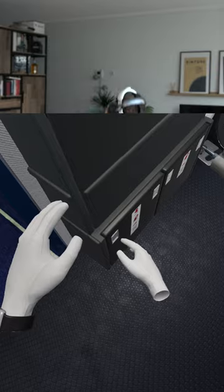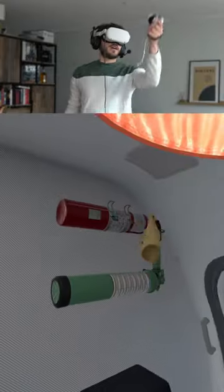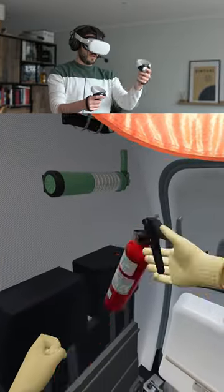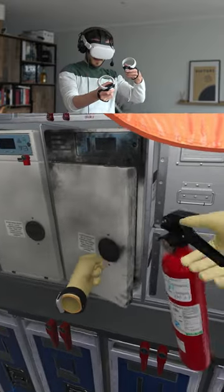In this small compartment down here, we take the fire gloves. Then we take the fire extinguisher and remove the safety pin. Open the oven first at the top and then in the middle.